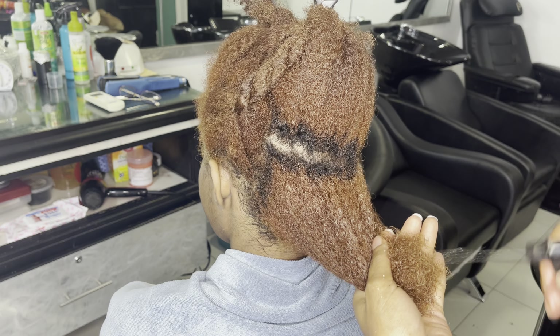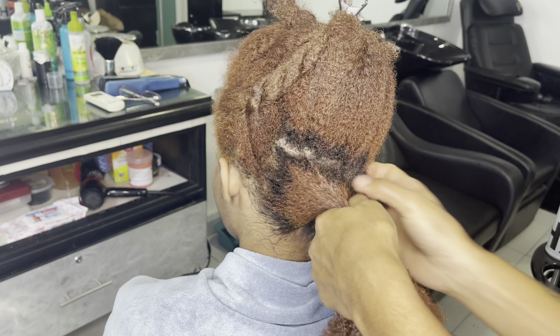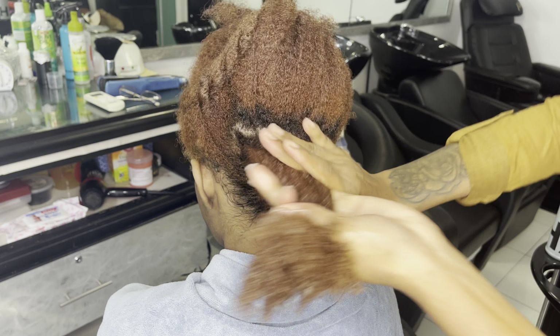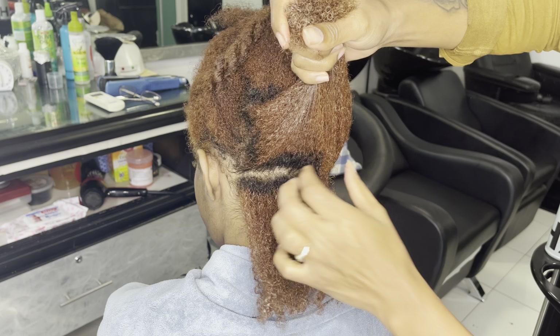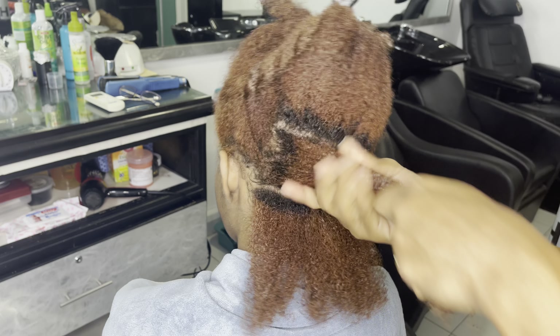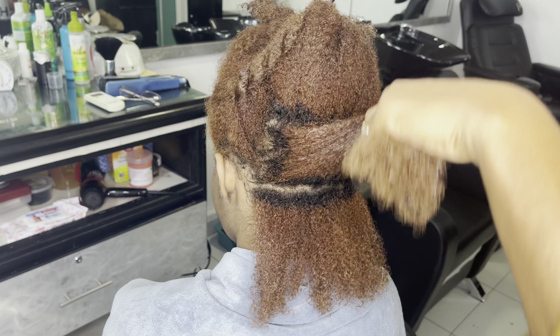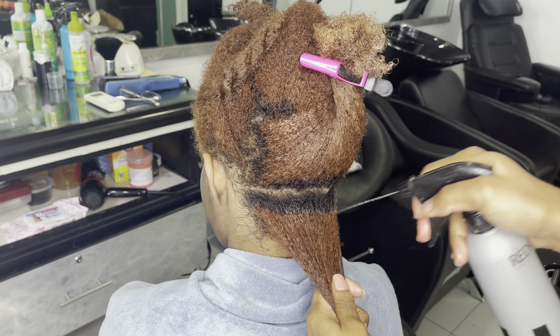I spray some more water because I find that the hair was feeling a little bit dry after adding those products — not dry as in dry, but dry as in lack of water. So you spray water whenever it feels like it's kind of sticking to your hand. It should always feel slippery and moist.